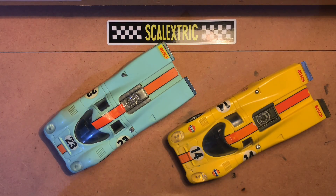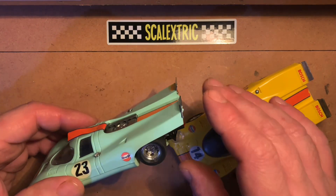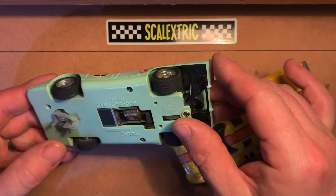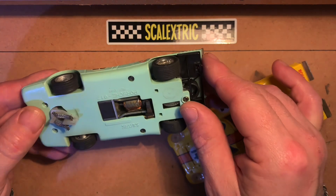Hi and welcome to another episode of Top Faults. Today we're going to be looking at the Scalextric Porsche 917k — that's the C46, first released in 1973 from their 14th edition catalogue.